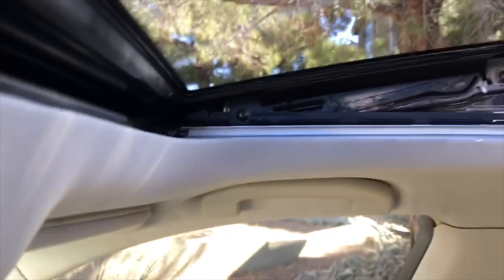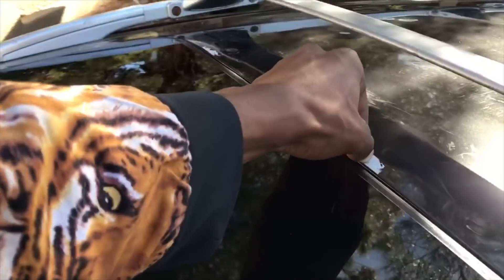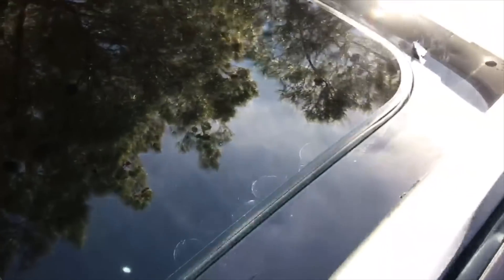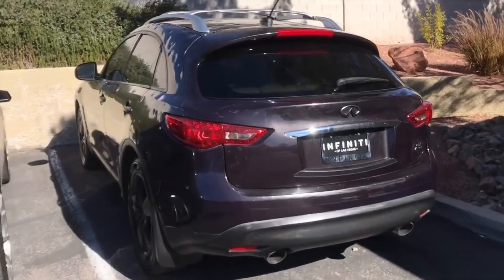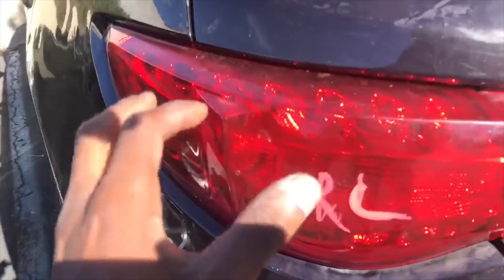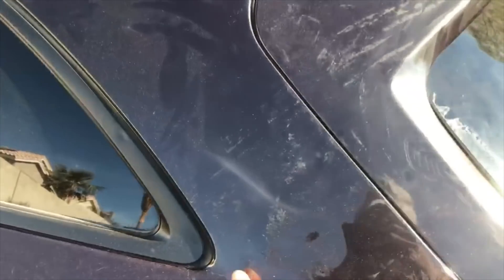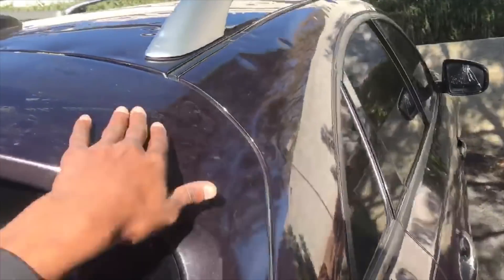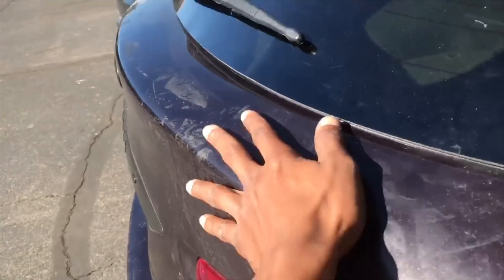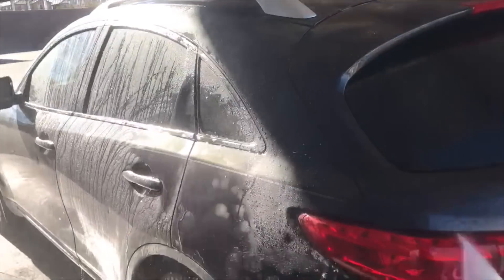So we're gonna keep that open, try to get as much glass out of there as we can and see if that makes a difference. Then we gotta get this last little sticker stuff off the top of the roof and see how clean we can get this thing. That looks a lot better. I have to scrape this stuff off — it's like glue — gonna have to go around the car and figure out the best way to get all this glue off. We're gonna wash this thing down and knock some of this dirt off.